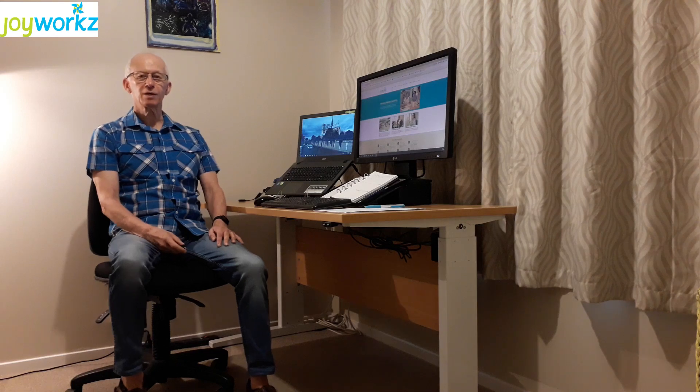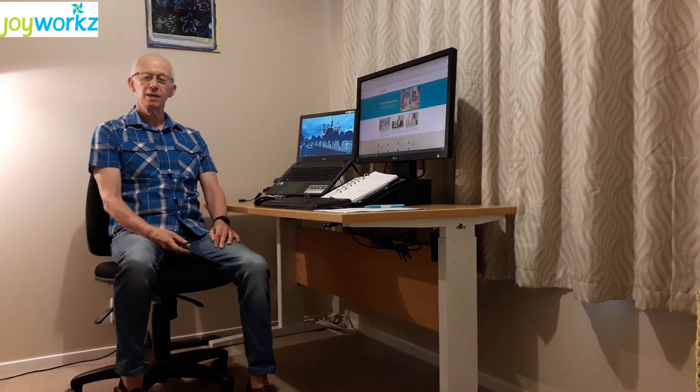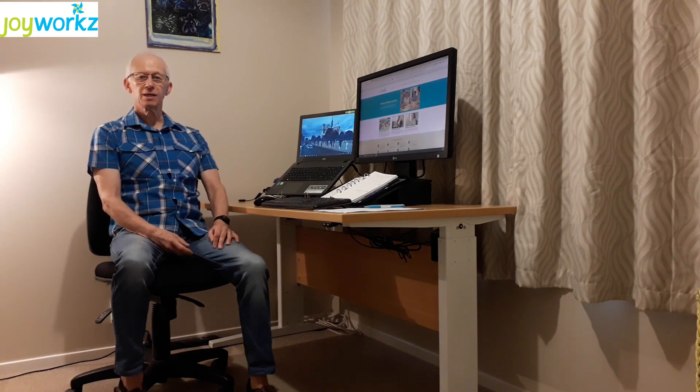The first thing you need to think about is where you're going to locate your desk. The dining room table may have been okay for the odd email at night, but now you're working eight hours a day at home, you've got to try and find a location that's firstly quiet and free from the general foot traffic through the house.